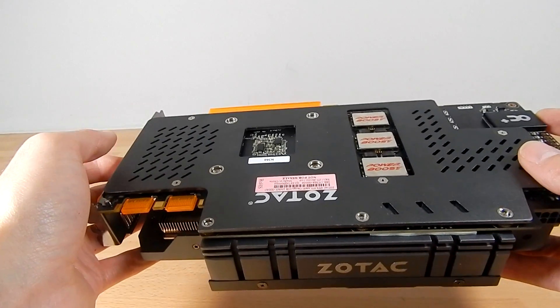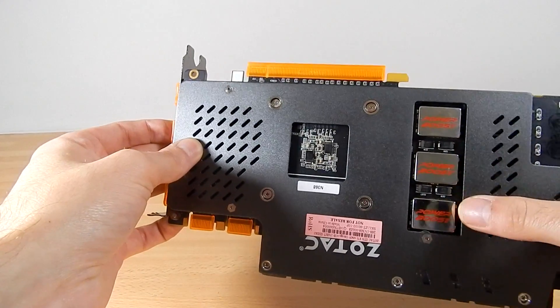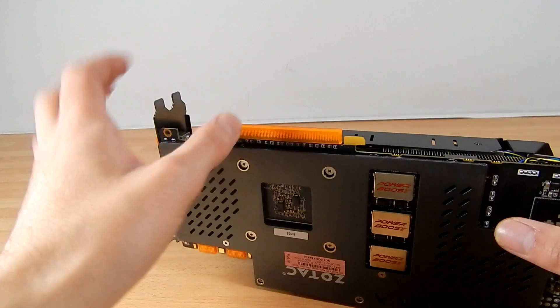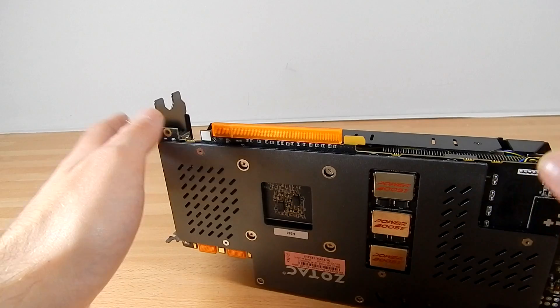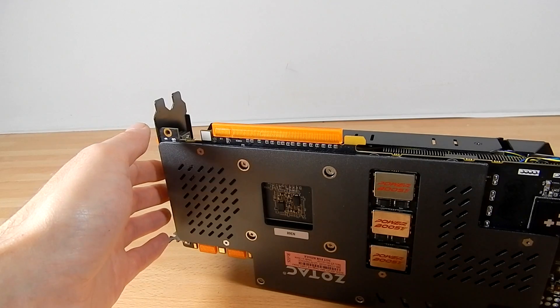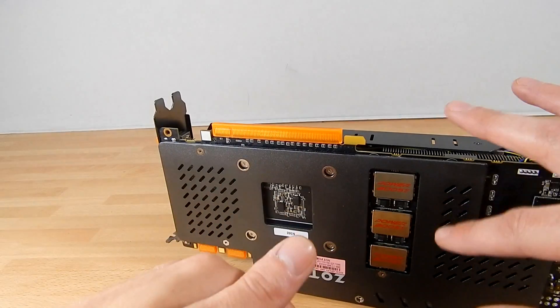More importantly, the back plate has direct contact with the memory chips, which is going to aid with cooling, especially if you're pushing the card and doing some overclocking. There are also three particular chips called the Power Boost — in real time they detect the power usage and either increase or reduce it, helping with stability and stopping waste when the card moves into idle or less demanding mode.